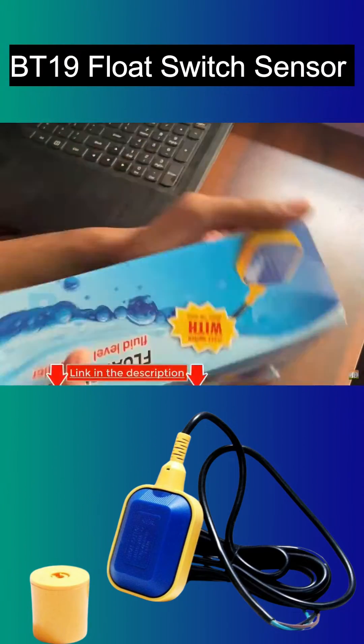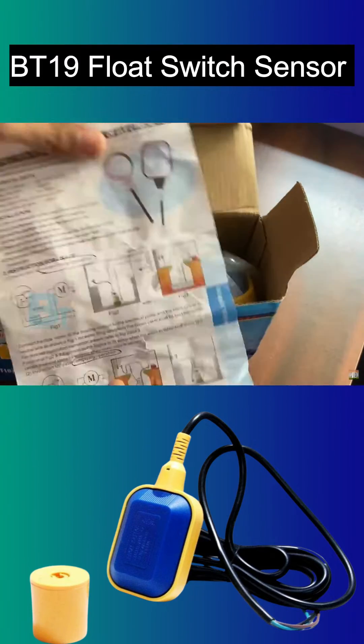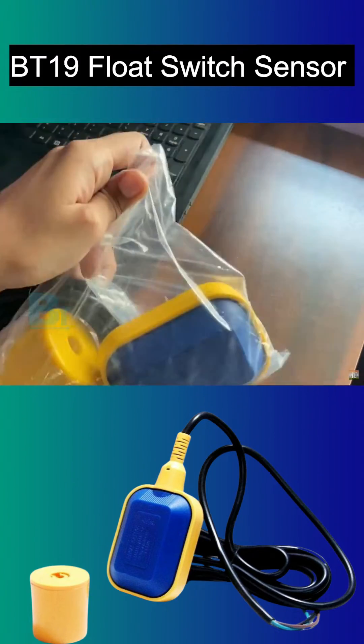This is the Black T Electrotec float switch sensor. You can use this to turn the motor on and off automatically based on your home water tank level.